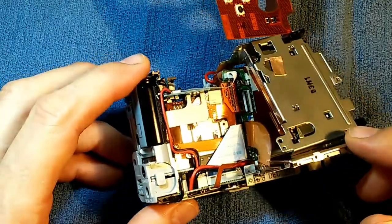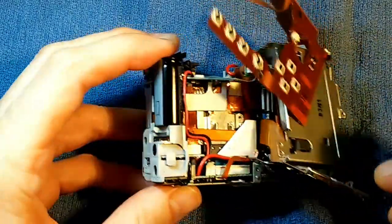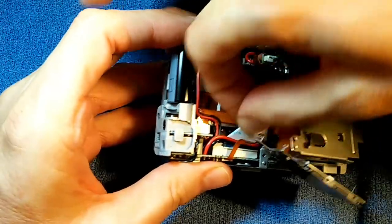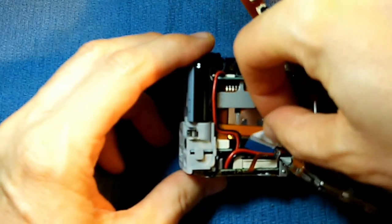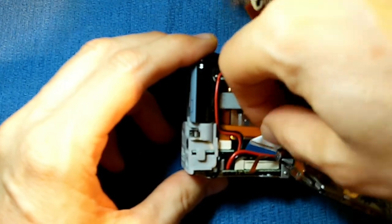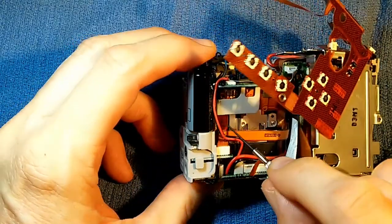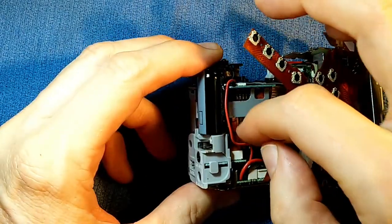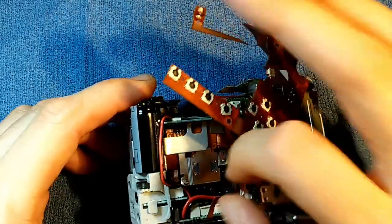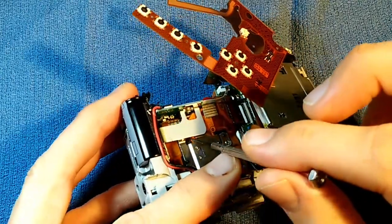With the screen out of the way and this metal cage partially out of the way, we have a lot more room to work. This cable here — let's see if we can pull that out. I gave it a good tug and it's in there pretty tightly. Be careful not to stretch anything else while you're doing it. So this cable is now out of the way. We need to get this other cable out of the way too, and we can just pull that out as well. Now the CCD is really pretty exposed.